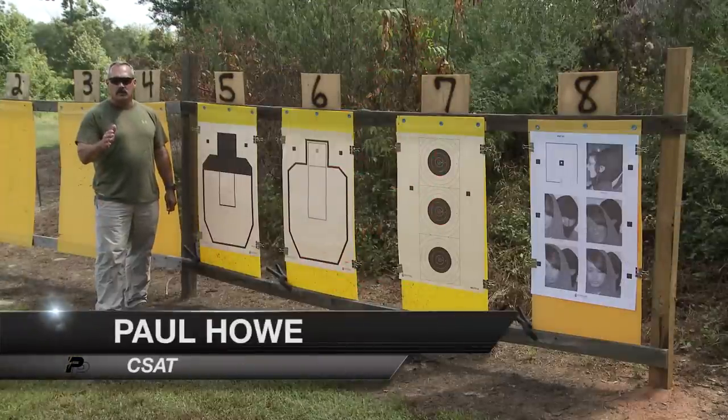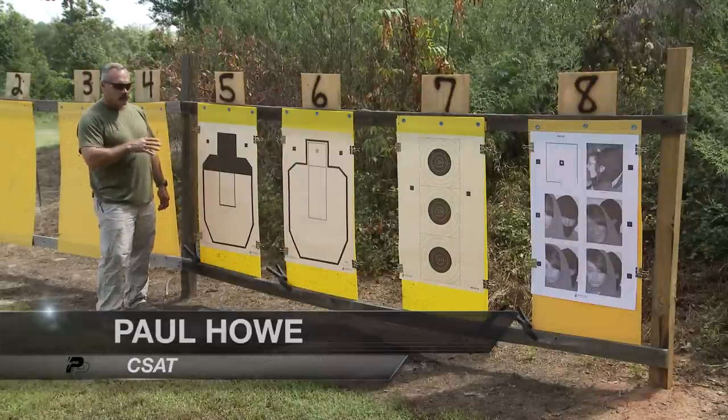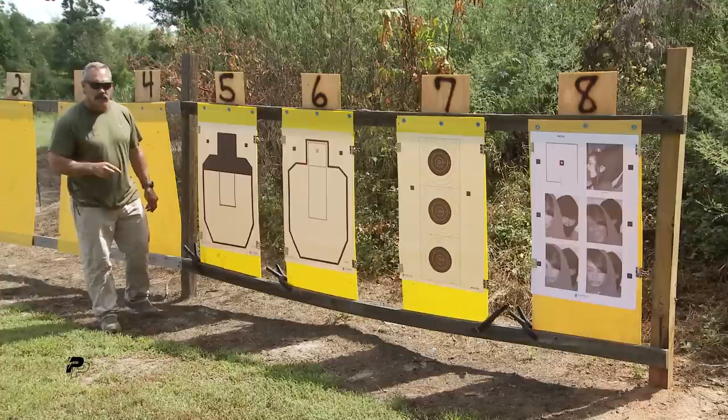I'm Paul Howe, Combat Shooting and Tactics, the owner and lead instructor here. I want to show you some targets made by LE Targets, and I also want to take the time to thank LE Targets for producing my targets.